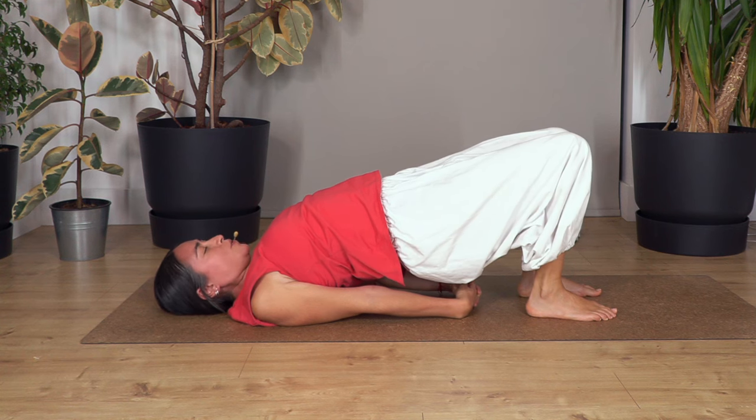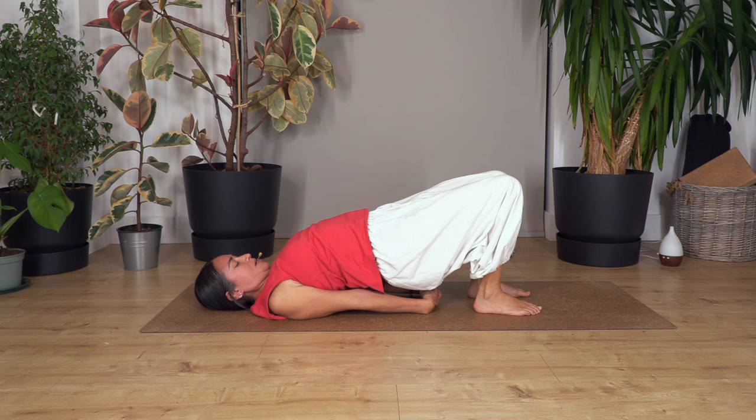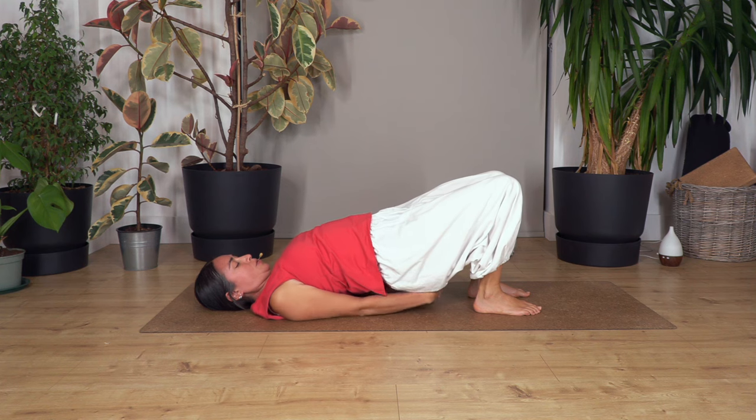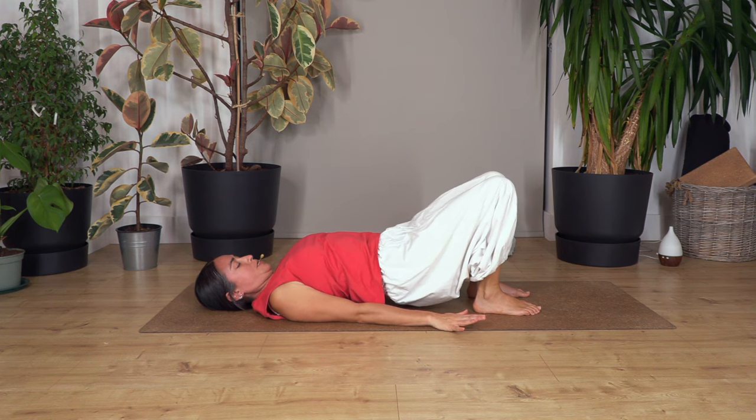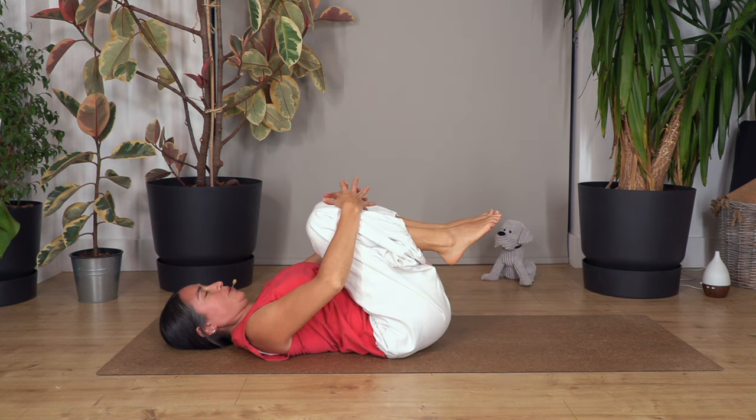Press your feet against the ground to engage your leg muscles. Hold for four breaths — breathe in and out, three, two, one more and out. Release the spine, lift your feet, and squeeze them towards your tummy.